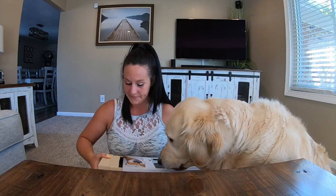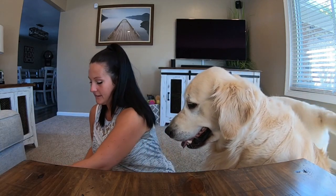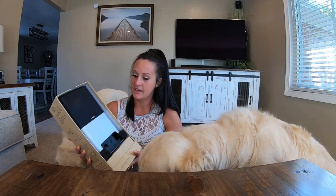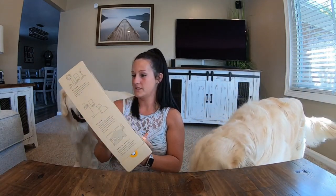Hopefully I don't drop it. Look at this — so this is what it looks like. It's a lot bigger than what I thought it was going to be, but that's so it can hold all the yummy treats.